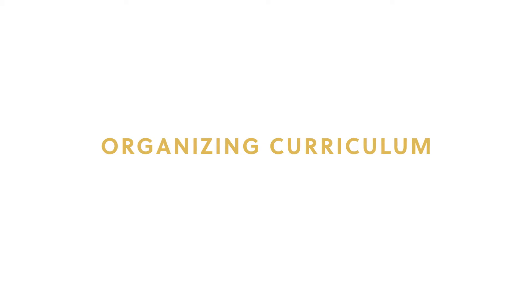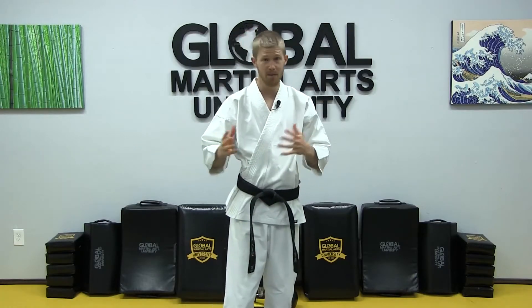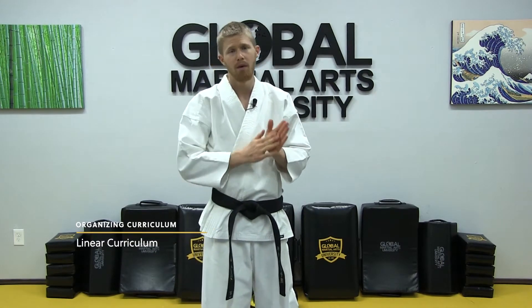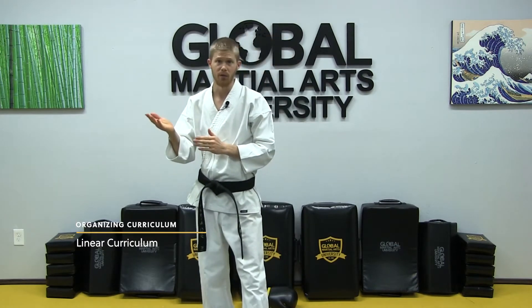Whether you're just now getting ready to start your own school or you've been teaching for 20 years already, we really need to consider the way you organize your curriculum. There are two main formats for organizing and teaching your curriculum: one is the linear leveled curriculum, and the other is the rotating curriculum.